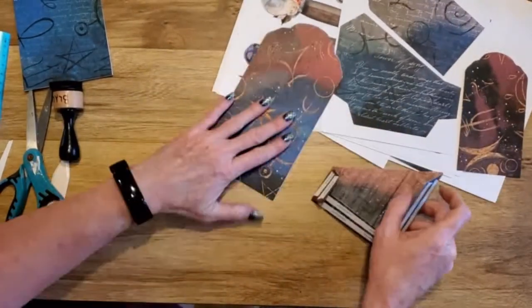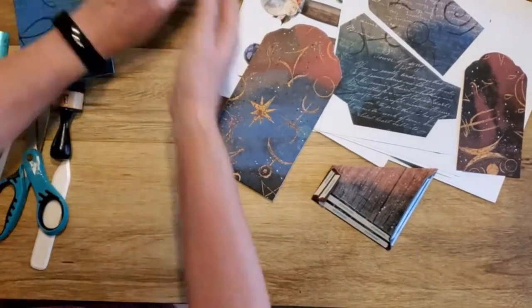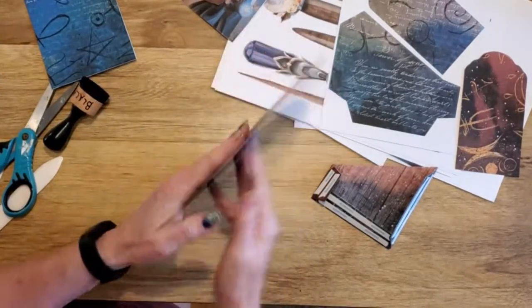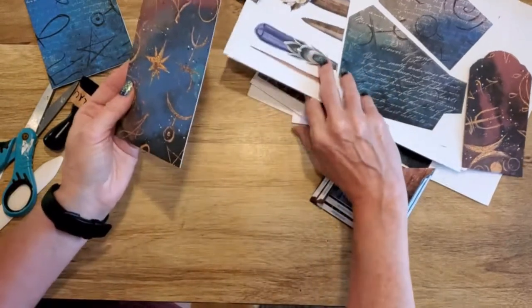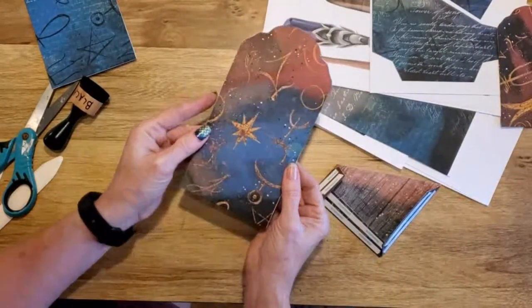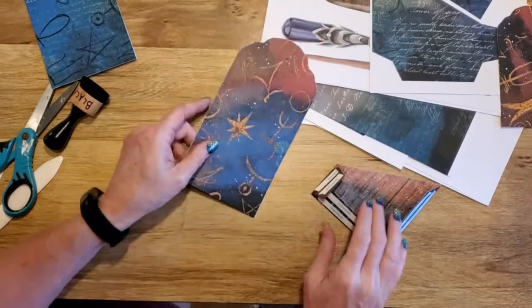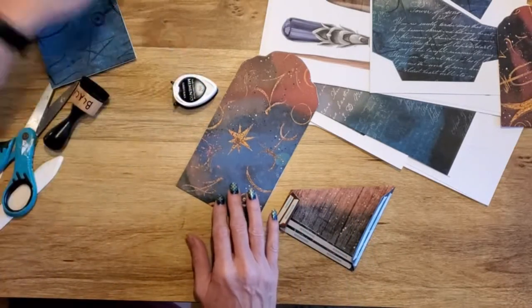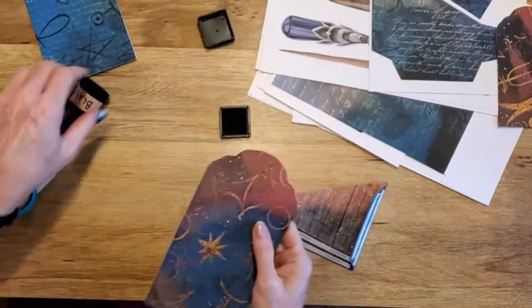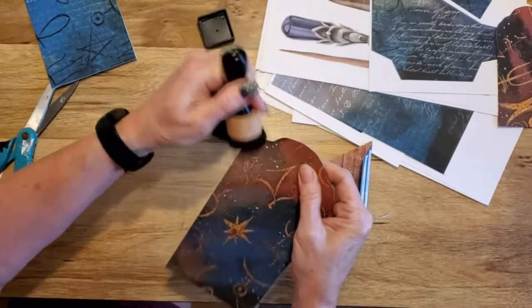This is a quick video on how to put the pocket tags together from the witchy pocket tags. I printed these two-sided — there are sheets to print on if you want — but I like to make mine extra thick, so I printed them on two different pieces of paper and glued them together. I'm also a fan of inking everything, so we're going to do that really quick.